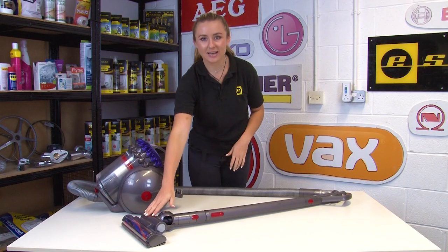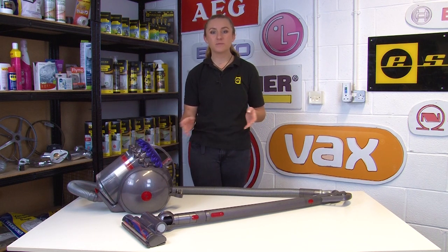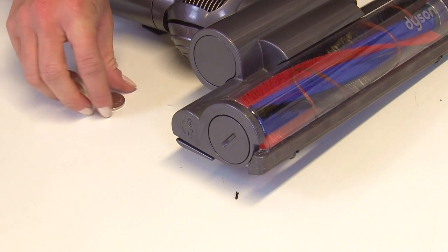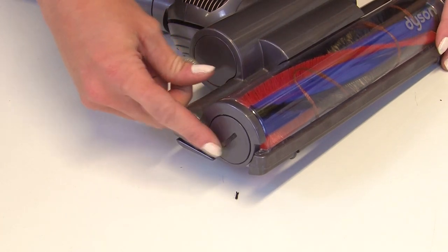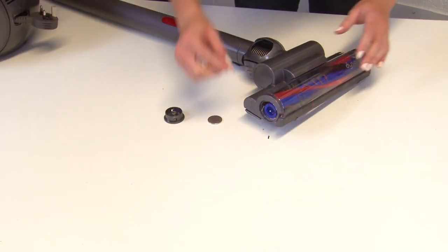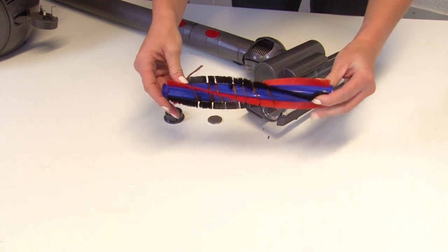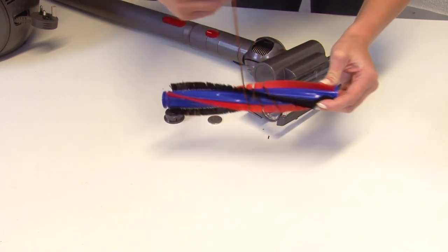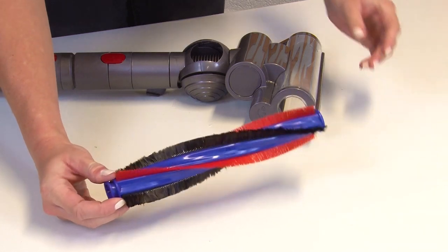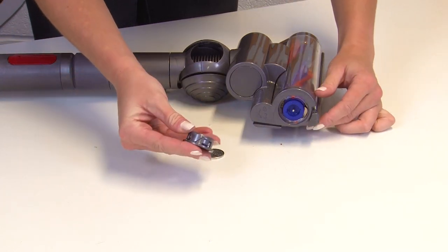Finally, the last place you want to check for any blockages is the cleaner head. If the brush bar becomes blocked it will stop your vacuum cleaner from running properly. To fix this, access the brush bar by using a coin or a flathead screwdriver to unscrew the small panel on the side of the head. Remove the brush bar and check for any blockages such as hair or string that might be wrapped around it. You can remove these by hand or use a small pair of scissors or a seam ripper to help. Once you've finished, slide the brush bar back inside the head and screw the small panel back on.